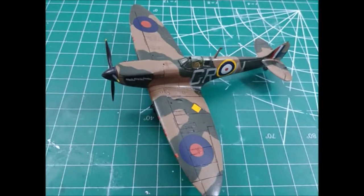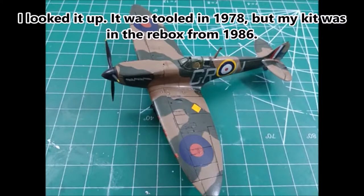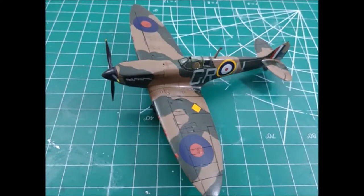This is the second Spitfire that I've built. The other one was also a 1/72 scale and was also an Airfix, but it was a much older kit from the 80s — I believe 1983. And even though it's been that amount of time between the two that I did, they were both very similar in the way that they came together.